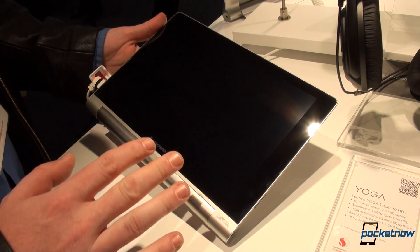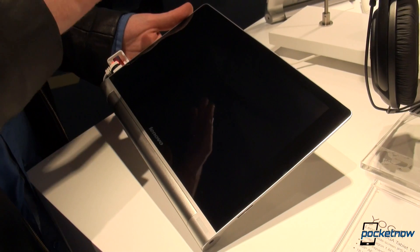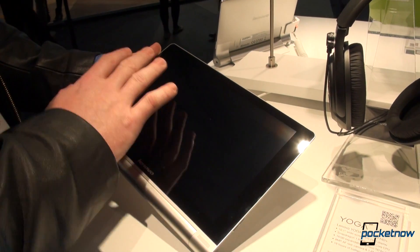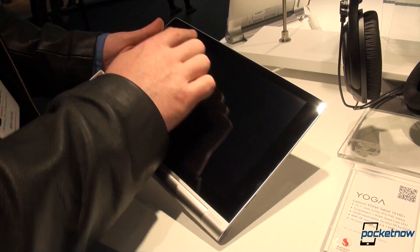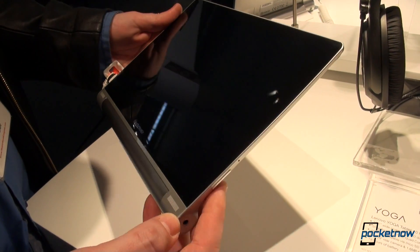It's called the Lenovo Yoga Tablet 10 HD Plus because, opposed to the previous versions — the 8 and the 10 inches — this has bumped specifications, especially in the screen. We have a 10-inch screen here, which is 1920 by 1080 in resolution.